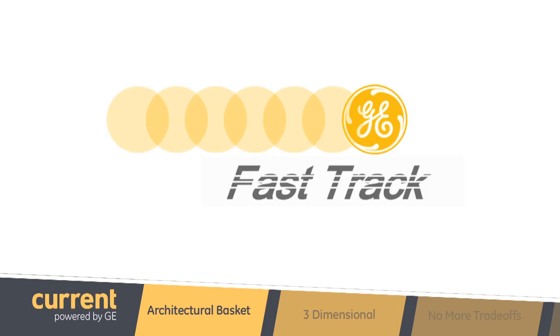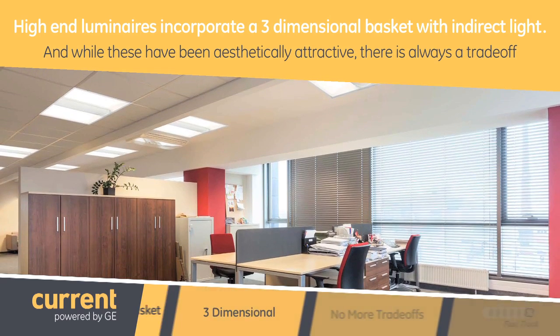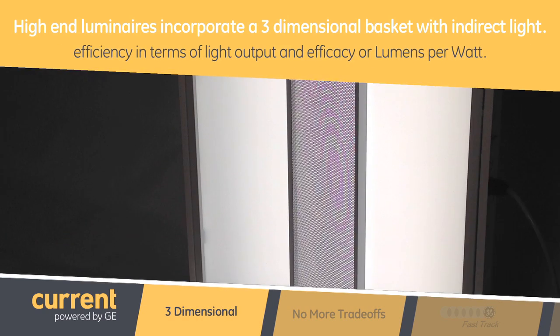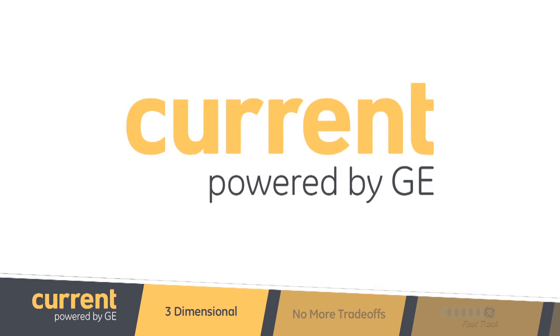Well, Nicole, for years with traditional technology, there has been a look with high-end luminaires that incorporate a three-dimensional basket with indirect light. And while these have been aesthetically attractive, there is always a trade-off for efficiency in terms of light output and efficacy, or lumens per watt.